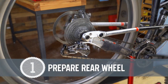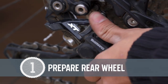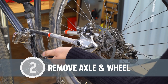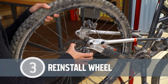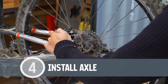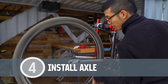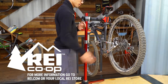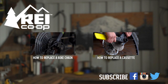To recap: shift the chain to the smallest cog and turn off the clutch to make it easier to remove the wheel. Support the wheel as you loosen and remove the axle. Move the derailleur down and back to let the wheel out and do the same to let it back in. Reinstall the axle and turn the clutch back on, and make sure the gears shift normally.